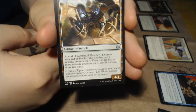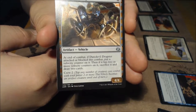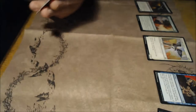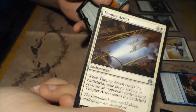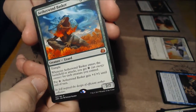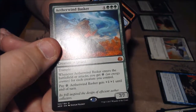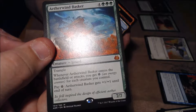Alright, uncommons. We have Daredevil Dragster: at the end of combat, if it attacked or blocked, put a velocity counter on it, and if it has two or more velocity counters, sacrifice it and draw two cards — Crew of two. Efficient Construction: whenever you cast an artifact spell, create a 1/1 colorless Thopter token with flying — that goes well with Tezzeret. Thopter Arrest. And Aetherwind Basker — Trample 7/7: whenever it enters or attacks, you get an energy counter for each creature you control; pay an energy counter, and it gets +1/+1 until end of turn. That would be pretty good. Then we get another mana and a Gremlin token.